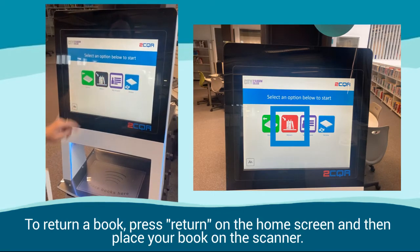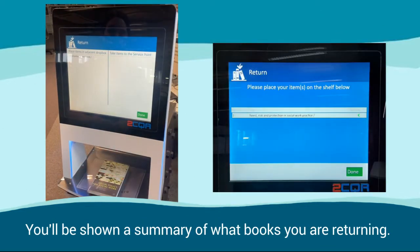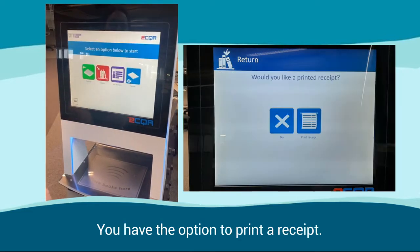To return a book, press Return on the home screen and then place your book on the scanner. You'll be shown a summary of what books you are returning. Press Done and take your book. You have the option to print a receipt.